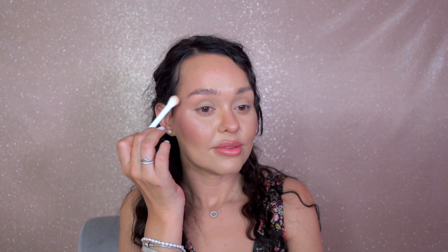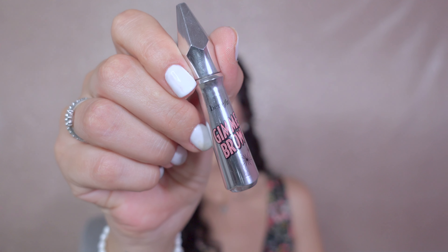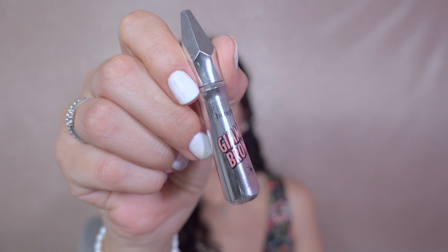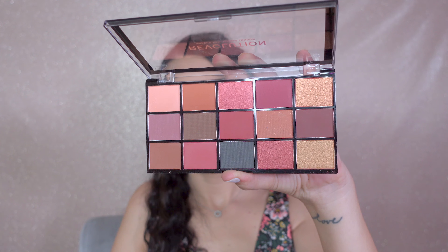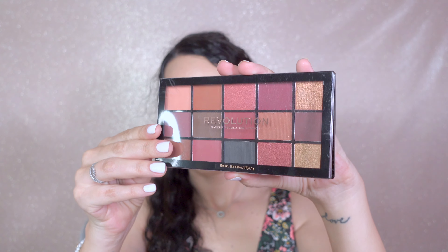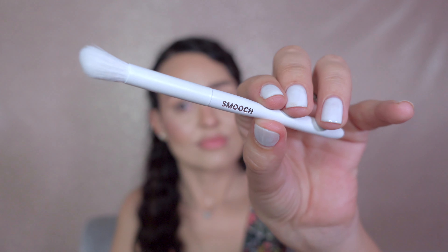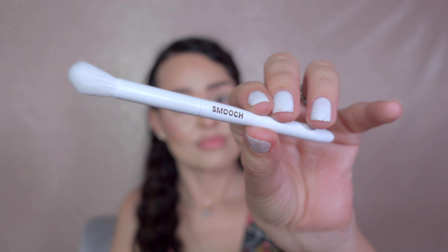Benefit is famous for their brow products and we can see why — I use the Gimme Brow in shade 4. For eyeshadow, I use this beautiful palette from Makeup Revolution. This short handle makeup brush makes it easier to control and therefore easier to get an even spread.